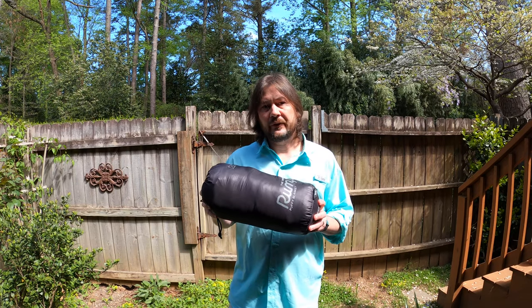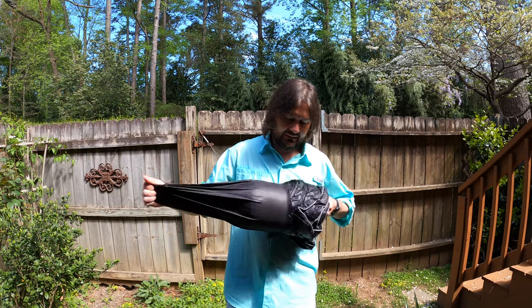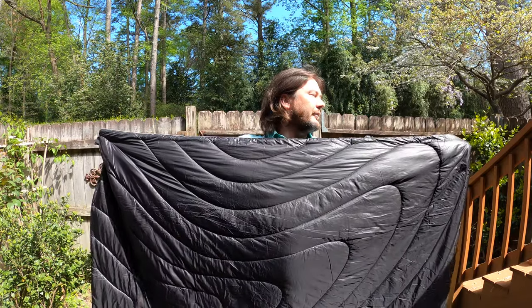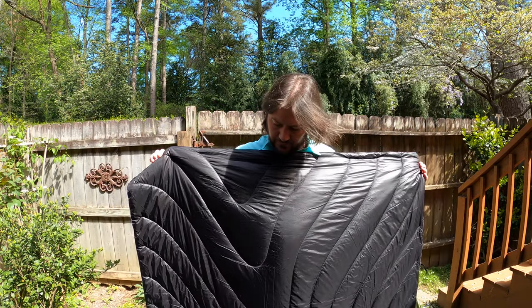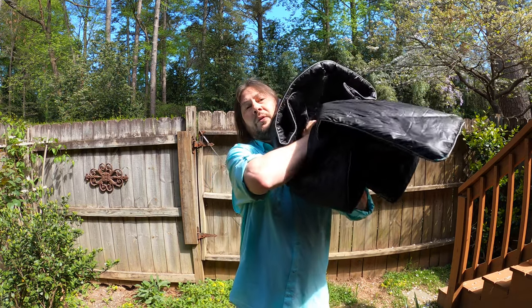Let's go ahead and open this up and show you what it looks like. The Rumpel Blanket is about 75 inches long and 52 inches wide. It's treated with a 910 DWR finish, making it heavily water-resistant and stain-resistant, but if it does get dirty, all you have to do is throw it in the wash.